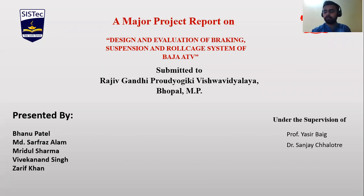This project was designed and fabricated under the supervision of Prof. Yasir Bhai and Dr. Sande Chalutre.